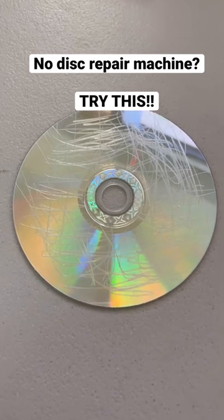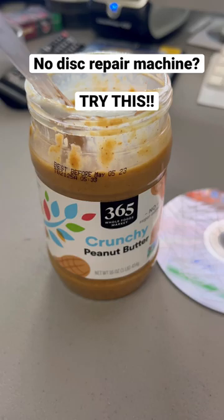Here's how you repair a super scratched disc without all the fancy machines. First, you get some peanut butter — and it has to be crunchy. Apply a nice layer onto your disc.